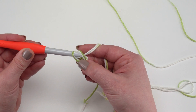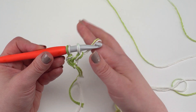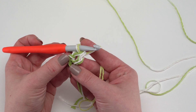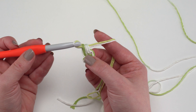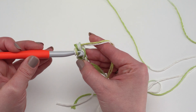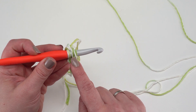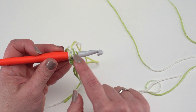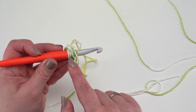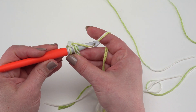Yarn over and pull up a loop — now you've got two loops on your hook. Yarn over and pull through the first one, which makes the chain at the bottom of your first stitch. Then yarn over and pull through two to complete your first single crochet. For the remaining foundation single crochets, put your hook under the two loops at the bottom of the previous stitch — remember, we're counting these as one strand even though there are four pieces of yarn.